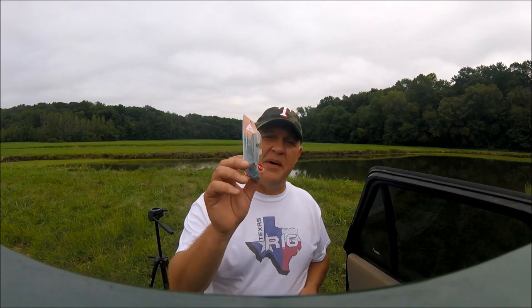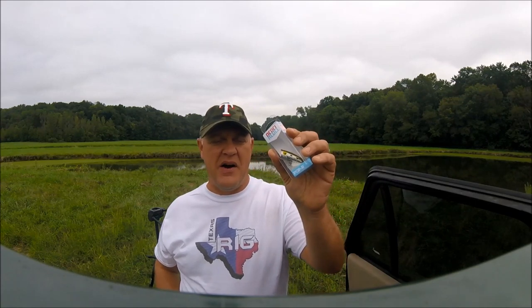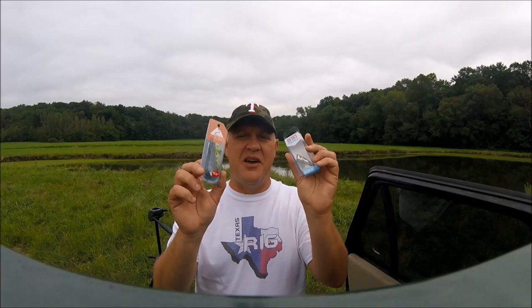I stopped by Walmart and picked up a Popper from the Ozark Trail brand and a Rebel Popper. I tried to get pretty much the same size and same color, but we're going to do a little test today and see how it works out. Let's get the poles rigged up and we can see what we can do with these baits.